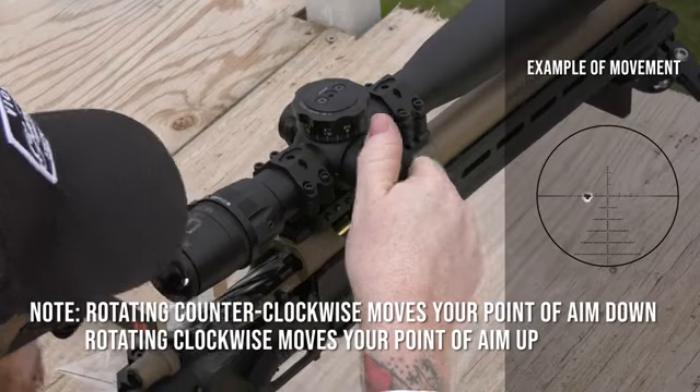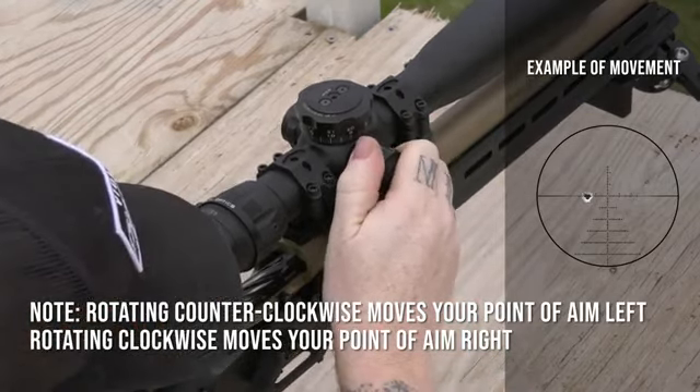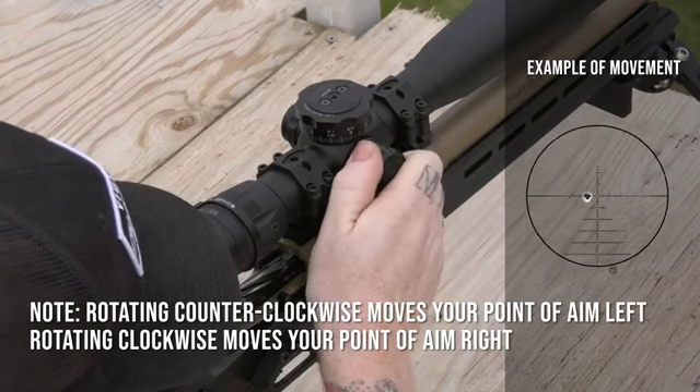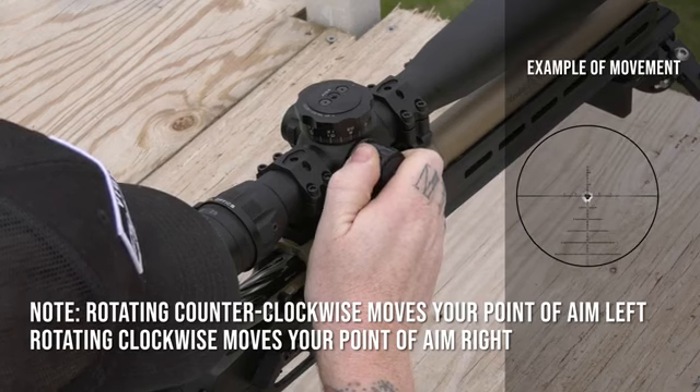And now I'm going to adjust my windage. Now my point of aim and point of impact are lined up.